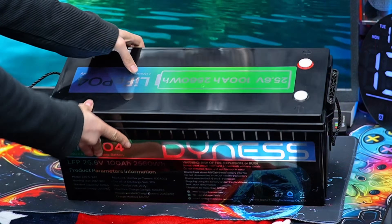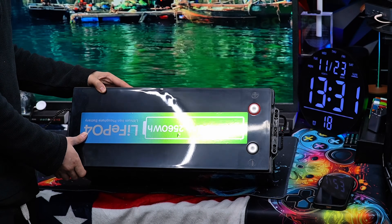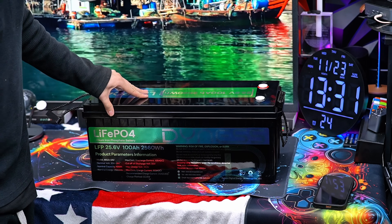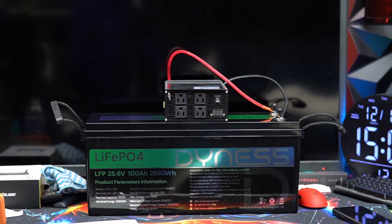It is compact yet powerful, boasting a solid durable construction with IP65 dust-proof and waterproof protection, which is perfect for both indoor and outdoor setups.